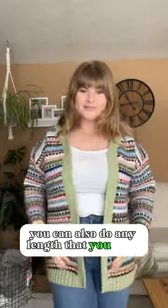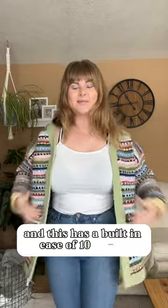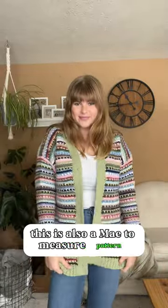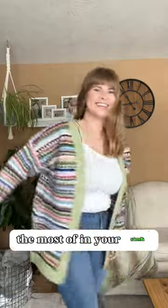You can also do any length that you want because this is a made-to-measure pattern. Cropped would look so cute. This has a built-in ease of 10 inches, so it is supposed to be very oversized. This means you can do any size and use any weight of yarn, so use whatever weight you have the most of in your stash.